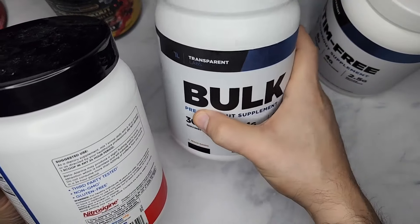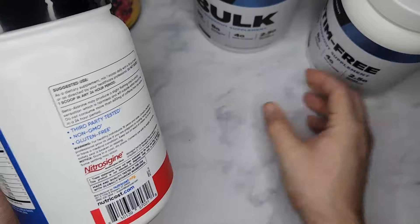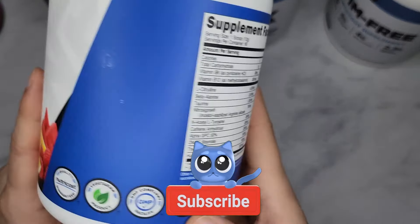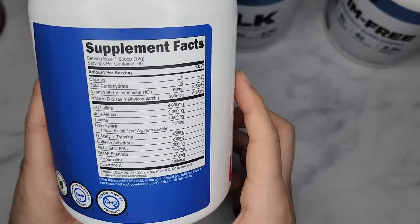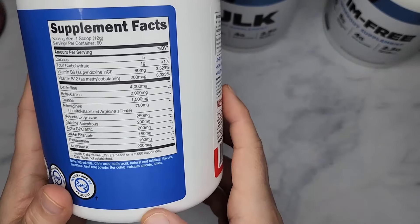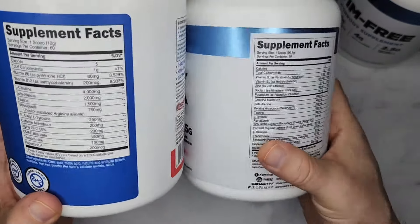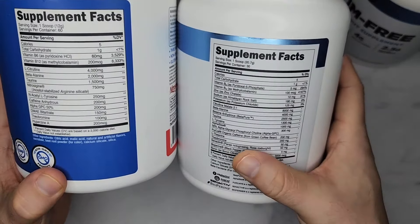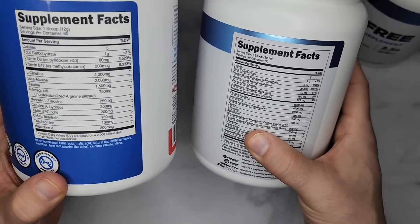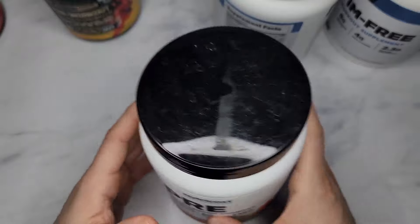If you want something more budget-friendly, this one is really good too — it's maybe half the cost of the Bulk pre-workout, and it has pretty good dosing. It won't be anything like the Bulk, but it's been a really effective pre-workout for me.